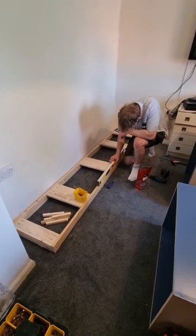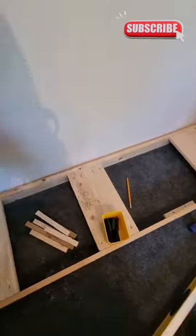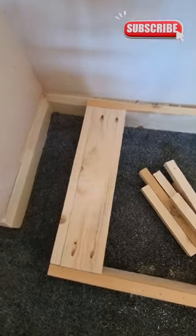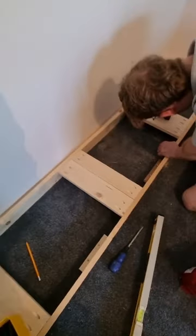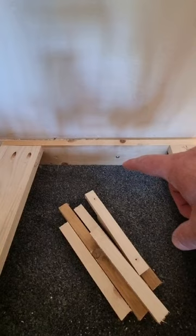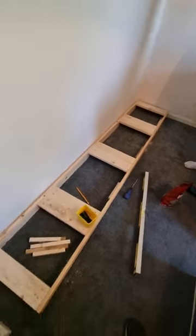Inside the property now and Jake's just checking that everything is nice and level on the plinth. This is how we did the plinth: we've used pocket hole screws to attach these pieces on the top, and the actual bottom frame is attached with pocket hole screws as well. To fasten it to the wall, we've got pocket hole screws going into the skirting board there, all the way along.